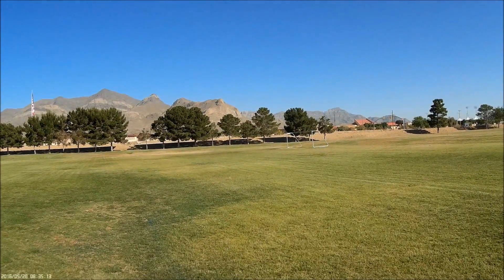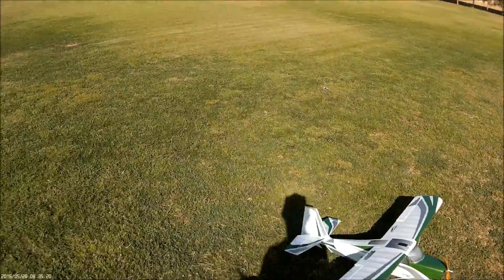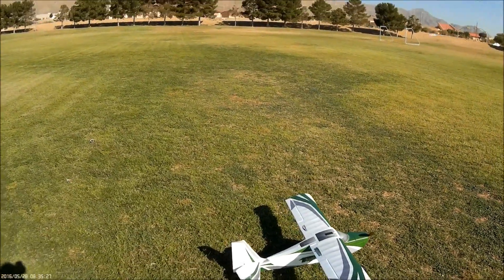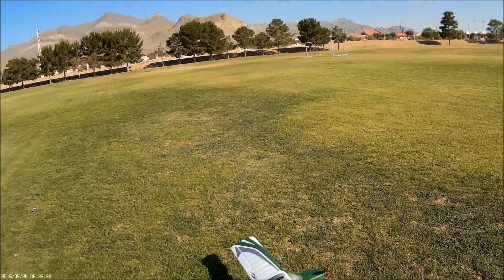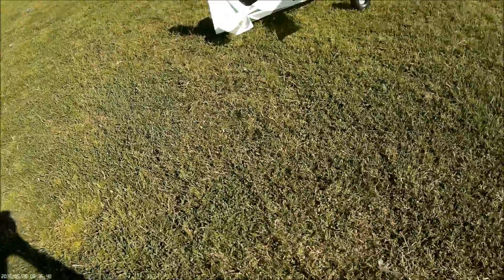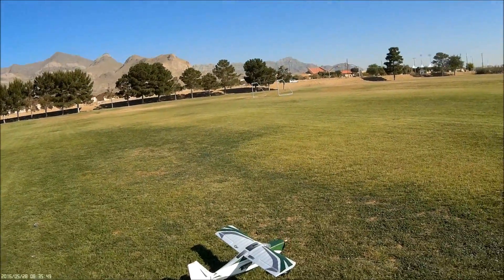We are back at Sioux Yung Park in the city of El Paso, and look what we have here — a Tundra. I was contacted via PM from an RC Groups member. He said he had one and would give me a good deal on it, so I took him up on his kind offer. So here we are — we're going to put this thing up in the air and maiden it. This is the maiden flight of the Tundra.